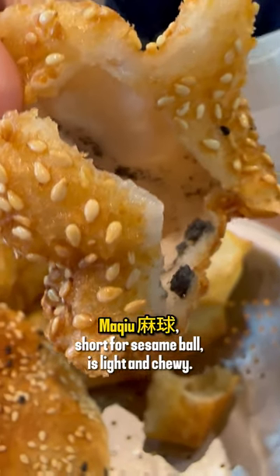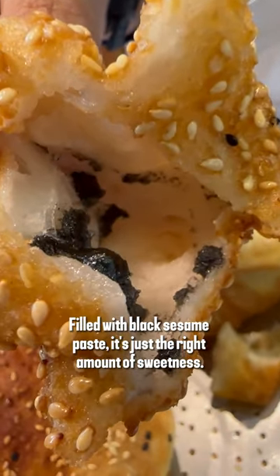Maqiu, short for sesame ball, is light and chewy. Filled with black sesame paste, it's just the right amount of sweetness.